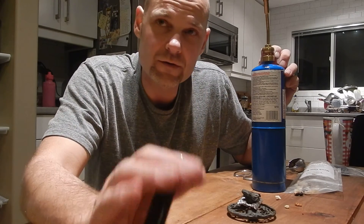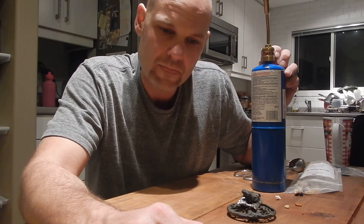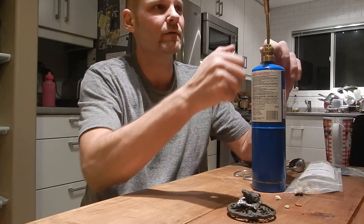I don't often do videos inside. I don't know if I've ever done a video in my house — mostly it's outside in the bush. So this is an interesting change. Let's light this up again.